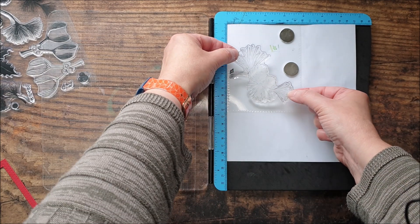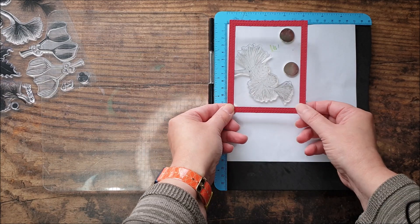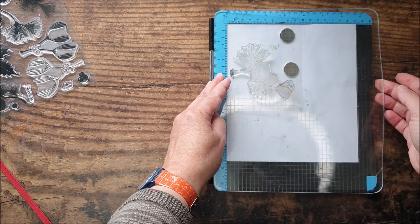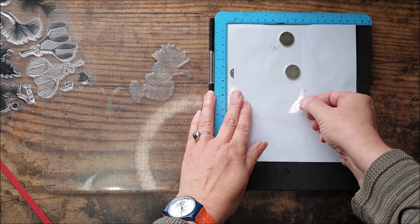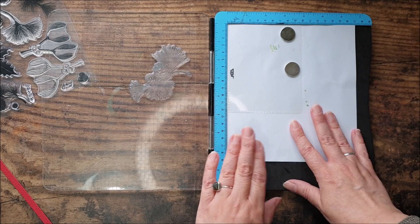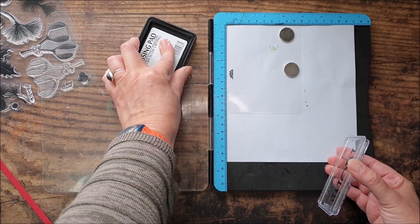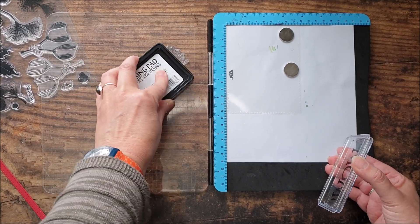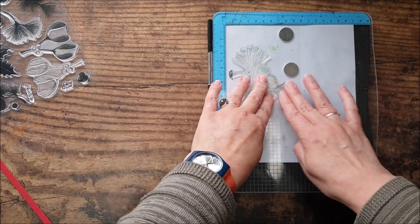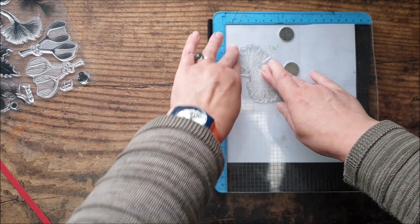And once again we're taking the large spray design and I'm just going to arrange it like so, bearing in mind that we're going to have the frame around the edge like that. Your acetate will sort of stick to the polymer — there's not a lot you can do about it, but if you've got it lined up in the corner of a stamp platform you shouldn't have any problems. Going to ink up once again with my clear embossing ink pad, press down evenly all over.